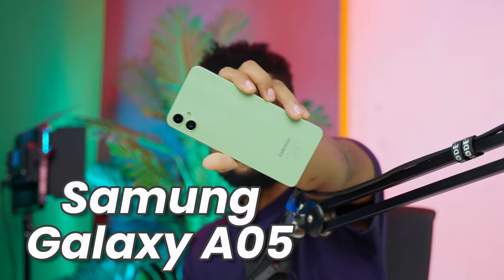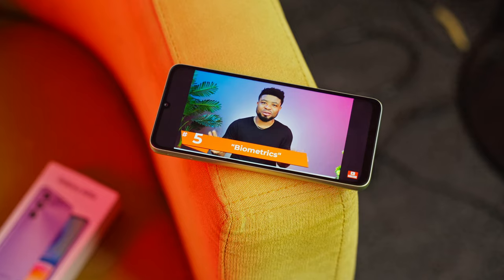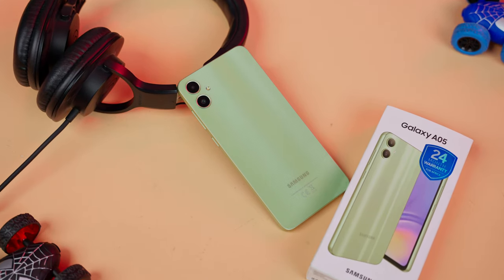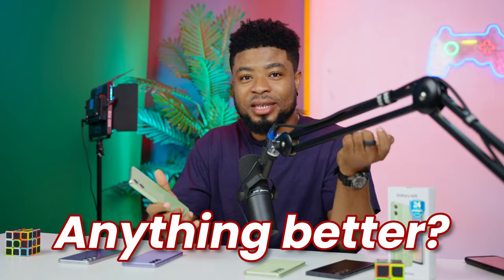This is the Samsung Galaxy A05, Samsung's freshest addition to the A-Series lineup. This little gem is not just competitively priced, it is also nicely specced for a hundred dollars. I got my unit here for 115,000 Naira for 4GB of RAM and 128GB of storage. The million dollar question is: for this amount, is it worth the price or are there better options out there?